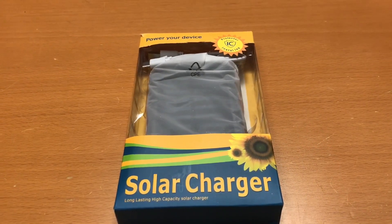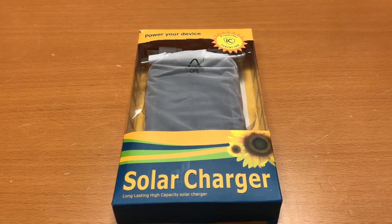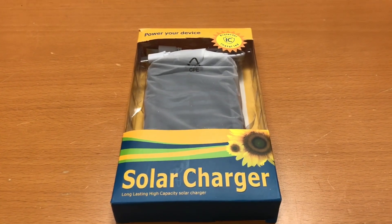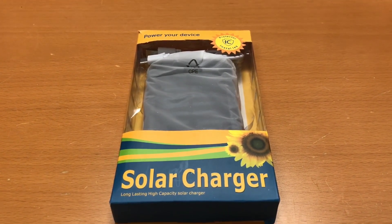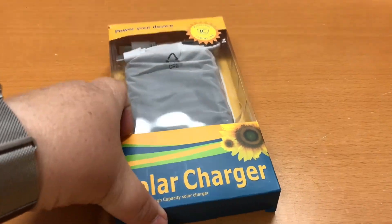Hey everybody, welcome back to the channel, this is Redsonia. Today we're going to check out this solar charger cell phone charger from MyMedic. I think it was about 20 bucks but I got it on sale.